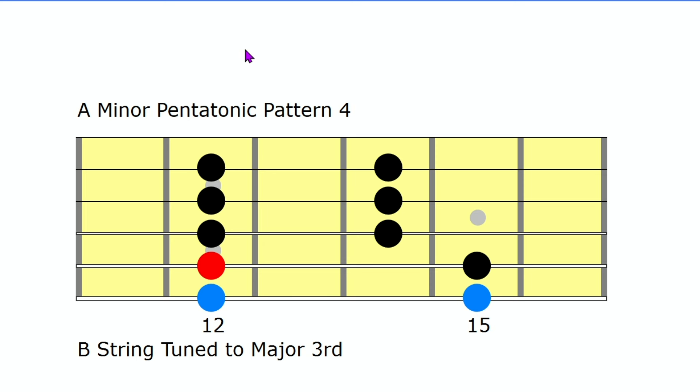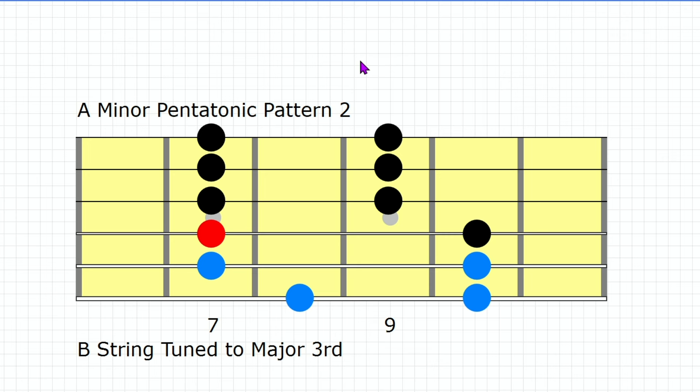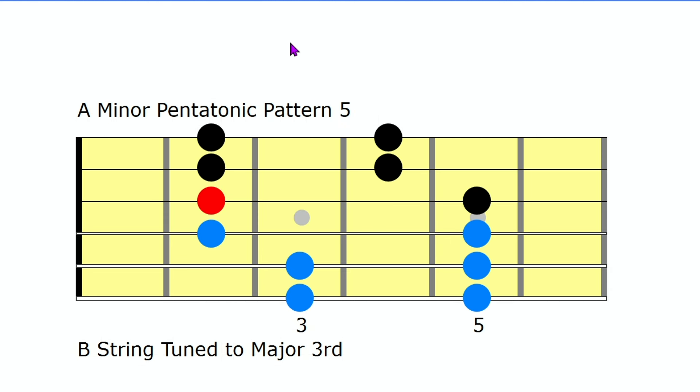I'm going to move the root note to the fifth string. Now we have what we normally think of as A minor pentatonic pattern four. Don't even think about pattern four — think about where the root note is. That way, all you have to do if you want to play A minor is take this pattern and put it on the 12th fret where there is an A note. Now you have A minor with the root note on the fifth string. What if you want to play the root note on the fourth string? We go to what we normally think of as pattern two. All of these notes, this pattern is identical. This blue stuff never changes at all to the third string. This is A minor pentatonic pattern five — it's also the altered tuning, so you can see and understand this better. Once again, here are the blue notes.